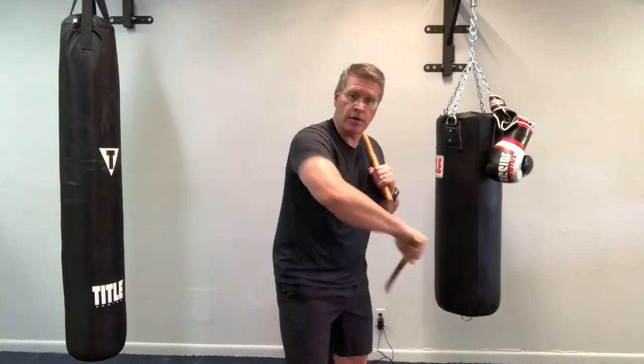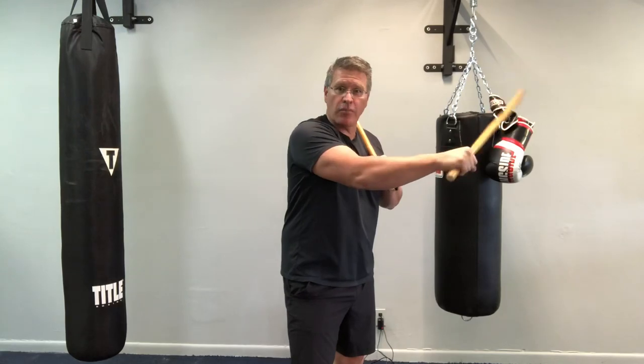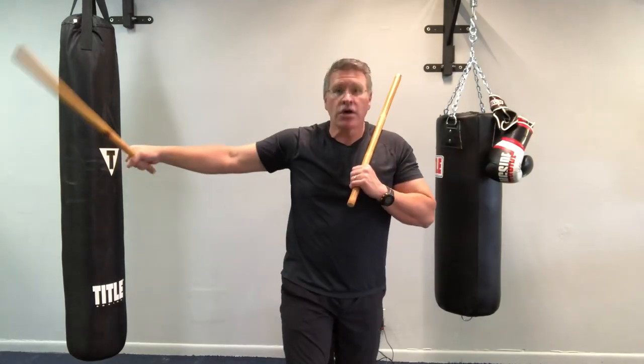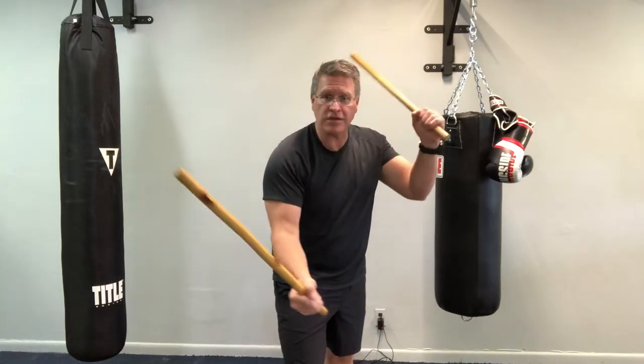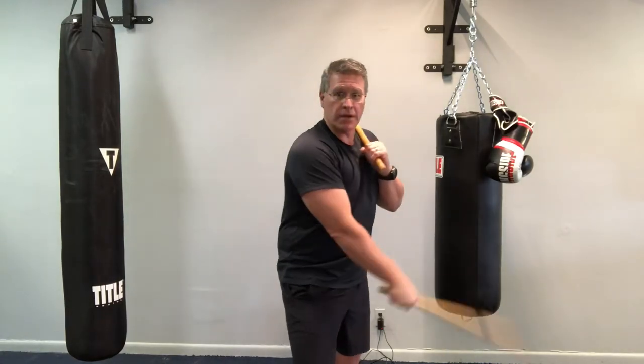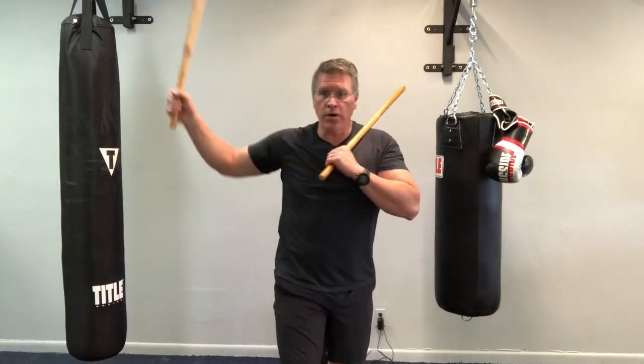Three, four — turn your palm up. Five, turn your palm over. Six. Do that with me again. Right foot forward, right hand striking first, left hand chambered. Ready: one, two, three, four, five, six.